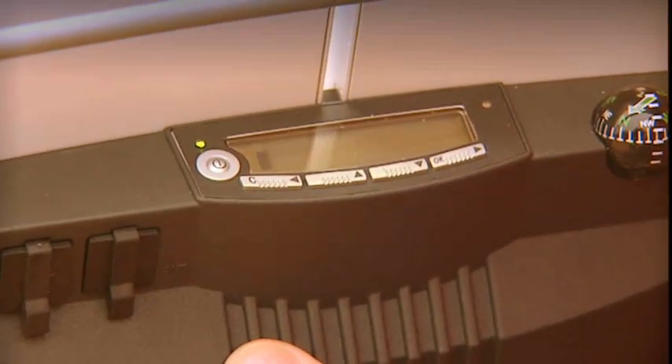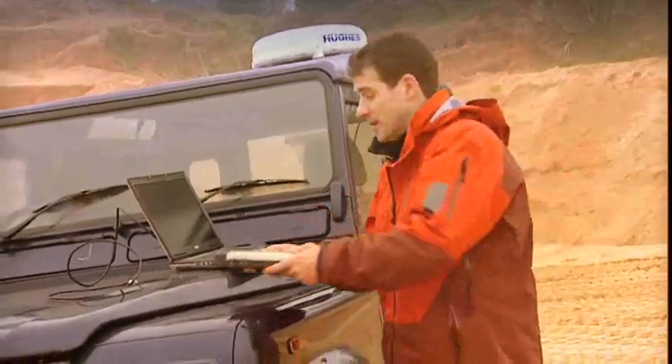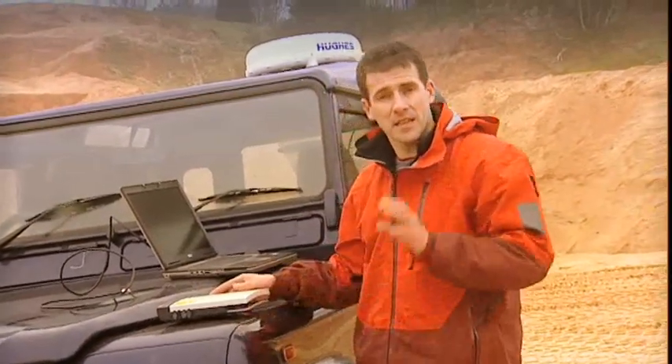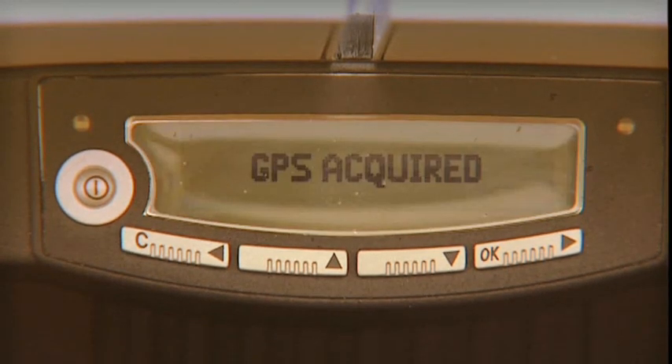Then we need to tell the satellite where we are. To do this, we need to get a GPS fix, and this is done by placing the terminal down flat to give it maximum exposure to the sky. Then the terminal will automatically start to obtain a GPS signal. You can see it says acquiring GPS on the display, and then GPS acquired.